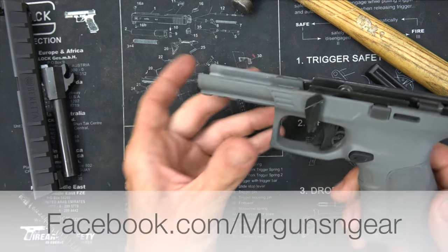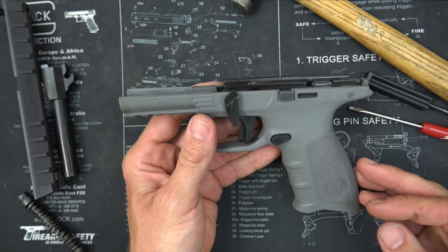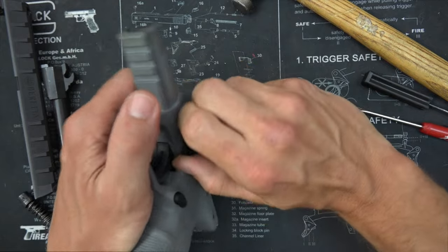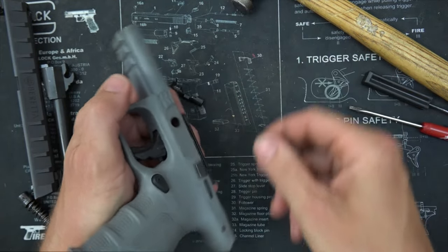Before I shot this video, I did a quick poll on Facebook asking whether or not folks wanted to see me swap the frame out. So we're going to show you exactly how it's done. First off, we're going to pull this little lever up, just kind of rotate it, and it just comes out just like that. That's step one.